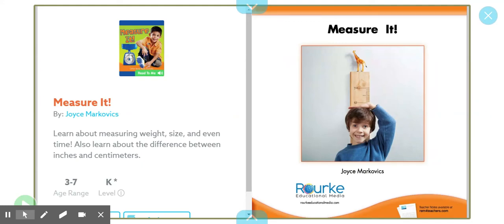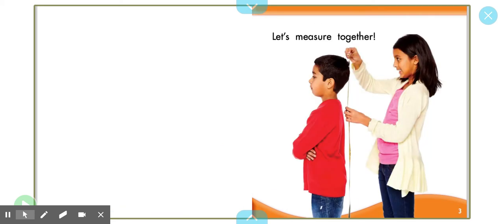Hi, Room 12. Since we have been learning all about measurement in our Goal Math Chapter 11, I thought that I would share this short book with you. It's called Measure It by Joyce Markovics. Let's measure together.